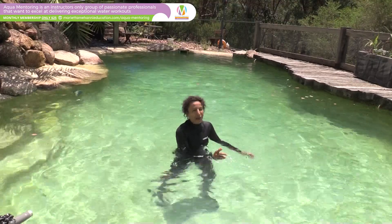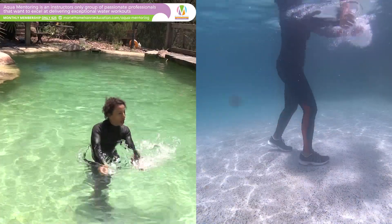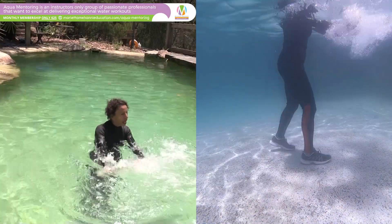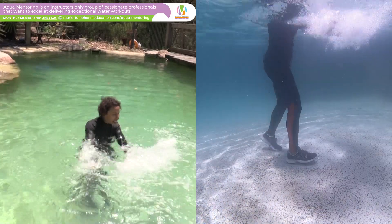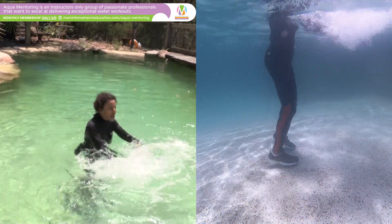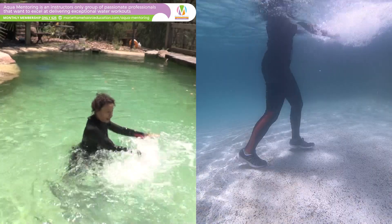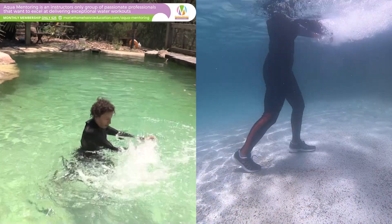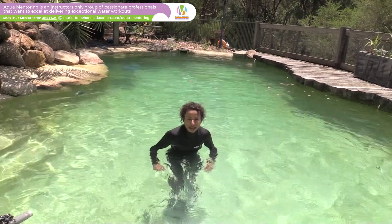I think it works best with the straight leg, but faster activation. Heels down and driving the legs through the water and trying to keep those long arms in front moving at the same pace. Look at all that resistance. Who would have thought that floppy noodle arms would give you that? It's amazing.